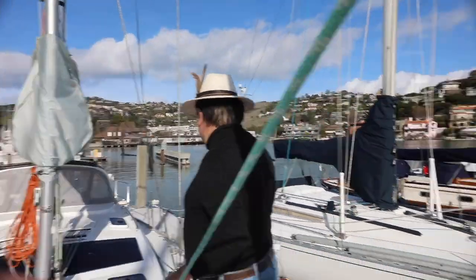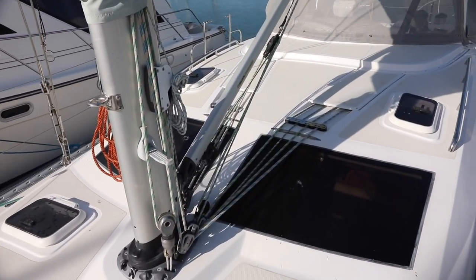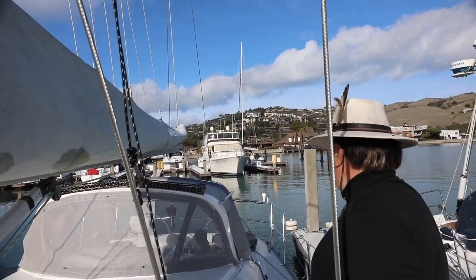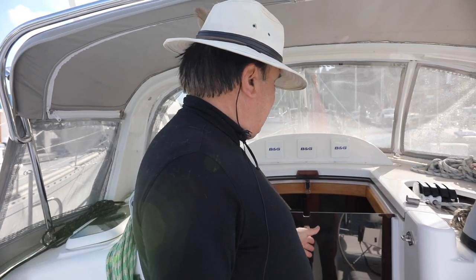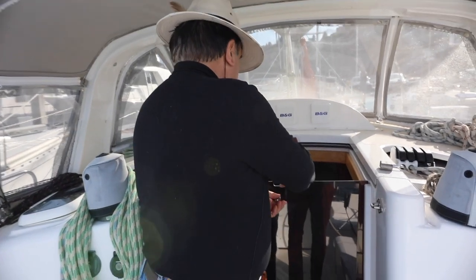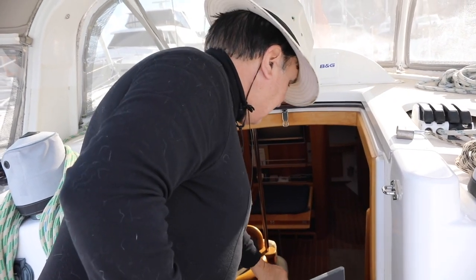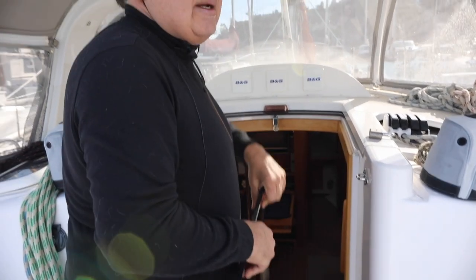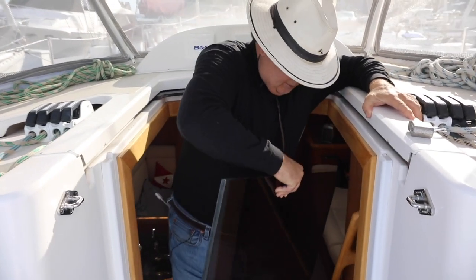We'll move further back. That pretty much covers everything here on deck. Now we'll go down below and finish the tour. We're on Black Swan and going down into the cabin for an overview. There's a really nice feature when you take the hatch covers off — oftentimes on boats you don't know what to do with them. But this particular boat has a rack down below where you put them in and they're out of the way, safe, and really handy.